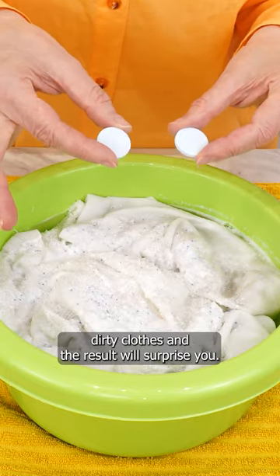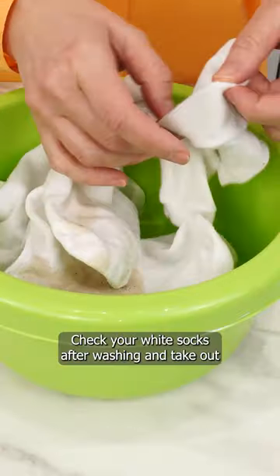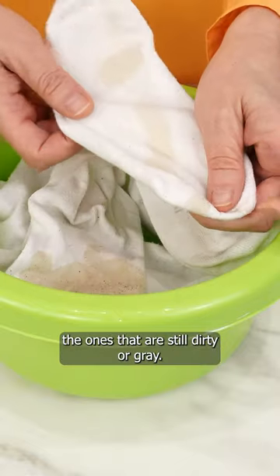Add to the dirty clothes, and the result will surprise you. Check your white socks after washing and take out the ones that are still dirty or gray.